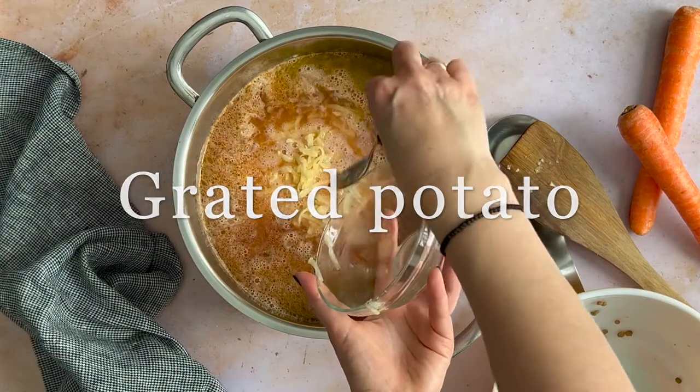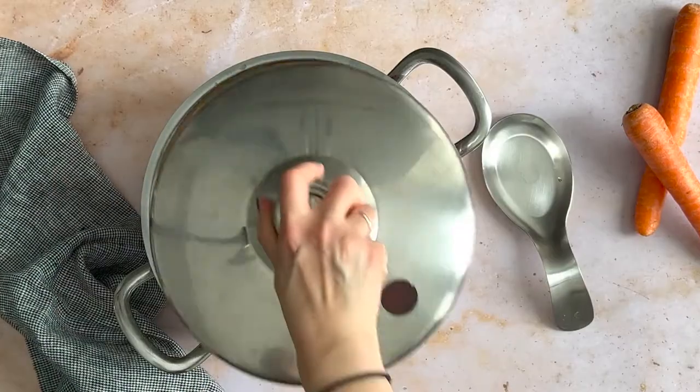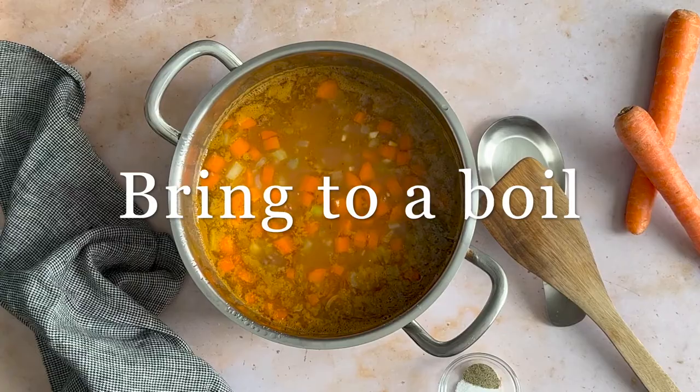Bring to a boil and cover. After 15 minutes, add the salt and pepper, cover, and continue cooking.